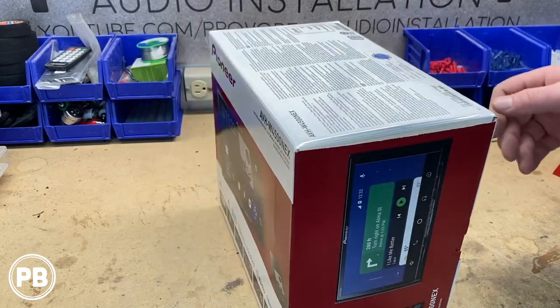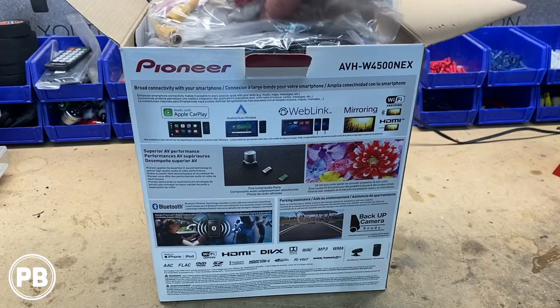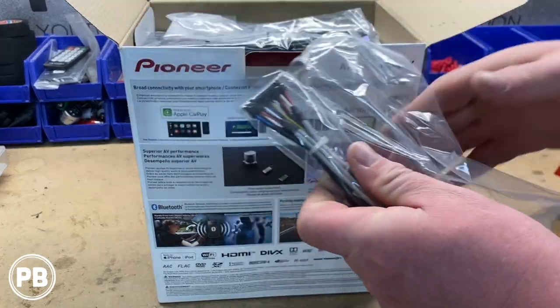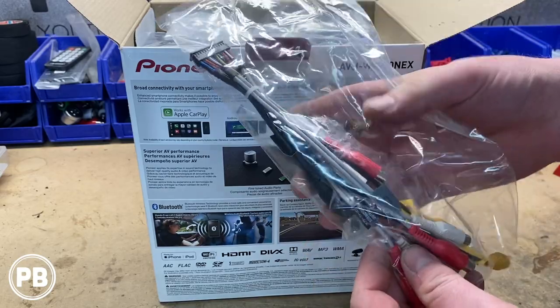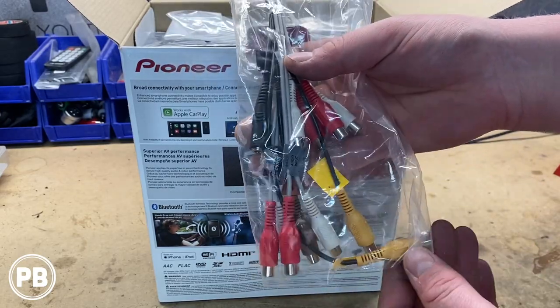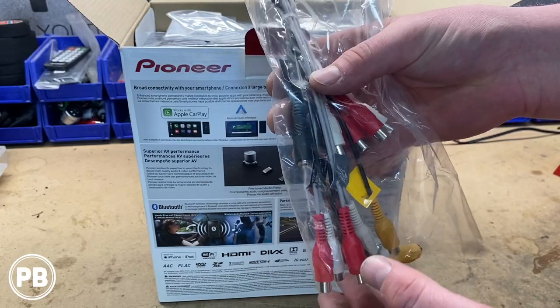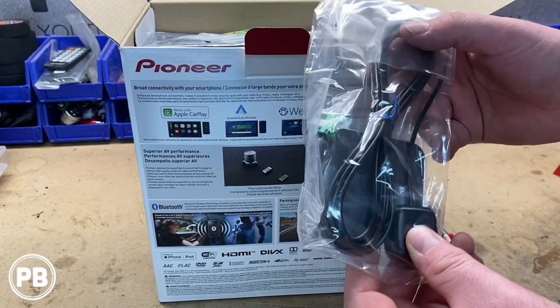Let's go ahead and start pulling this thing apart. Starting at the top, the first harness we have is our accessory harness. This harness has your pre-outs, your RCA outputs and inputs for cameras, videos, amplifiers, etc. Next we have a GPS antenna.